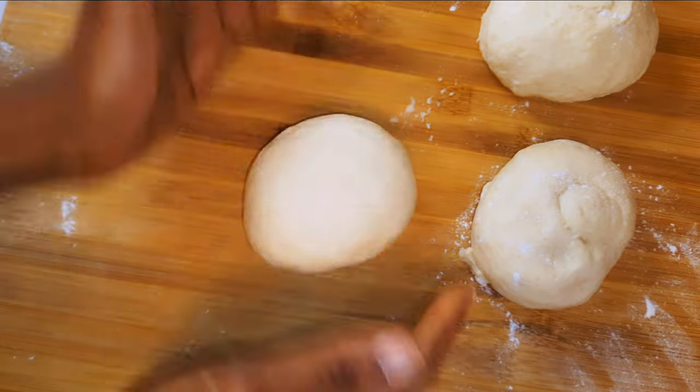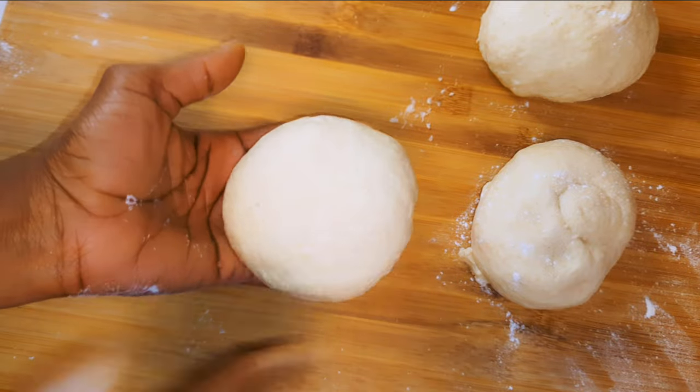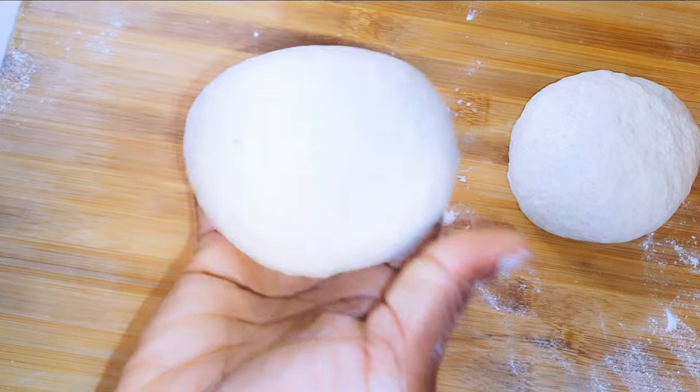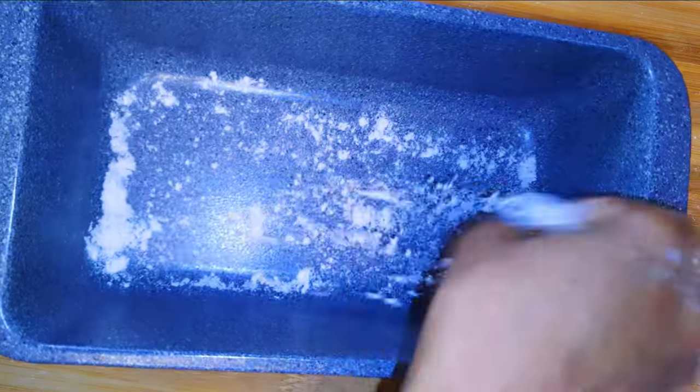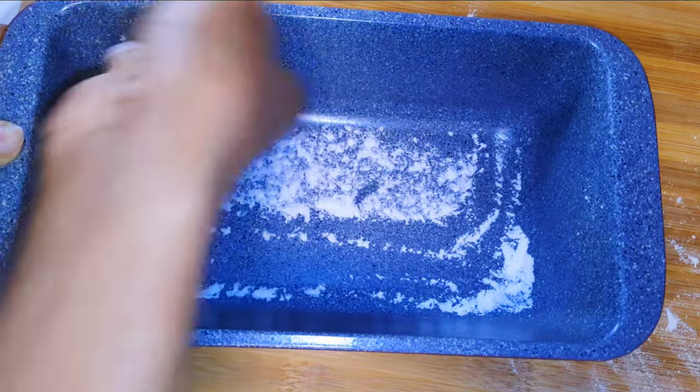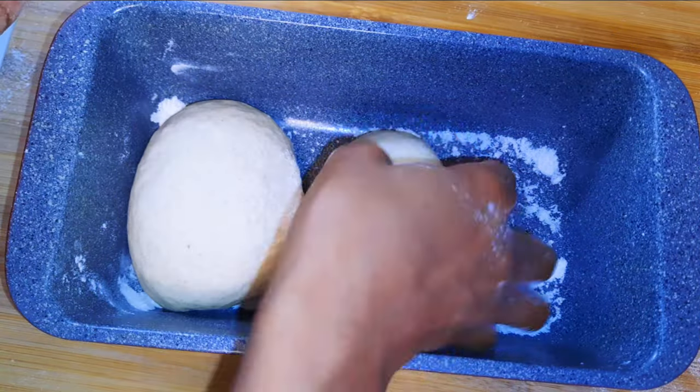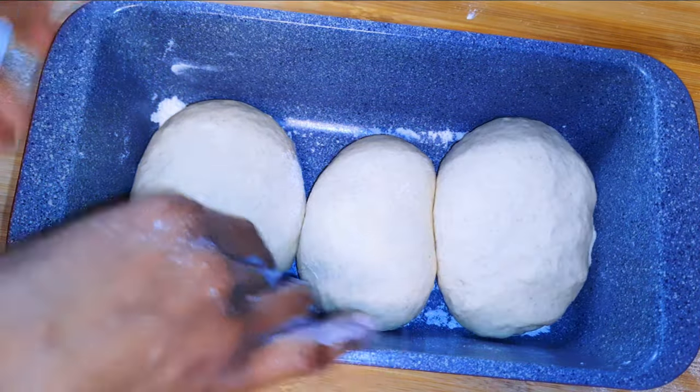I'll make them into perfect balls. I'll get my baking pan, dust it with some flour, then put the three pieces of dough into the pan.